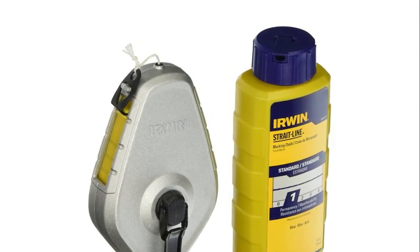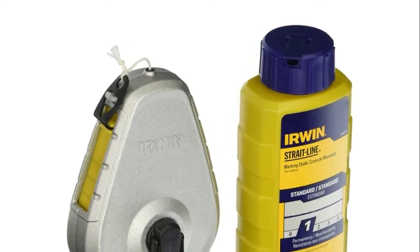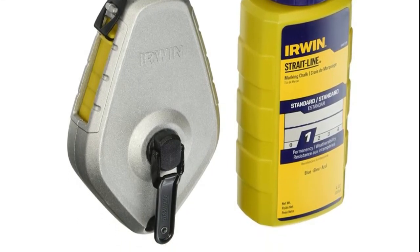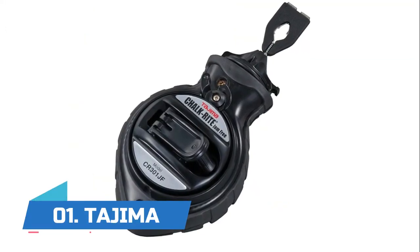100 feet abrasion-resistant poly line provides five to six strikes per pull. Robust steel handle and large center hub for increased durability, strength, and torque. Durable aluminum housing provides impact resistance.